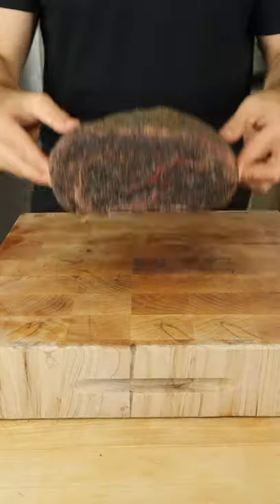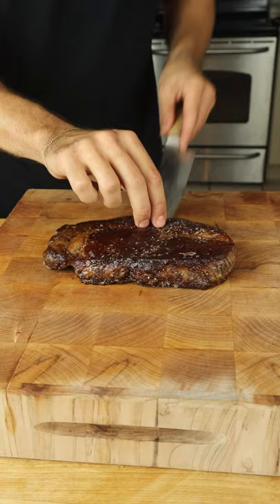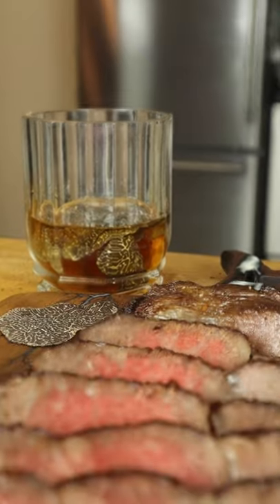Three weeks of praying that this experiment worked and we're left with perfectly dry-aged beef. Season with salt, sear, and baste. Cuts through like butter, rich and almost sweet, with a delicate and subtle black truffle flavor.